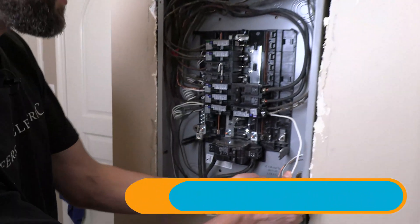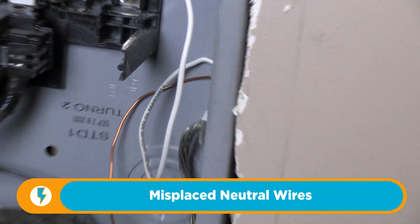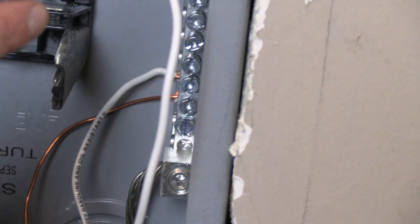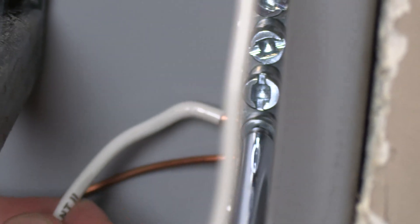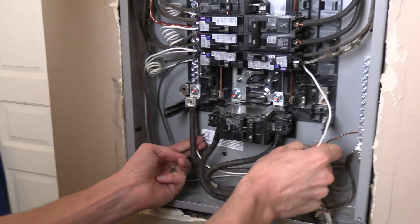We've got a neutral terminated to the wrong bar. This is a sub-panel. Any place after the first means of main electrical disconnect, grounds and neutrals need to be separated. So this right here — that neutral termination — is a violation. I'm going to slip my number two Robertson in there. After turning off the circuit, I'm going to unland that neutral and very carefully bring it over to the neutral bar.